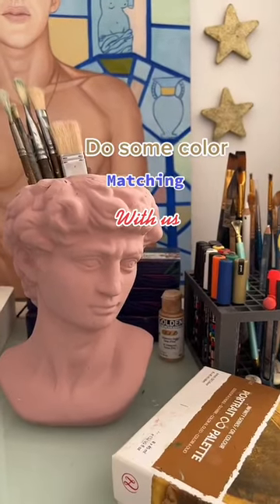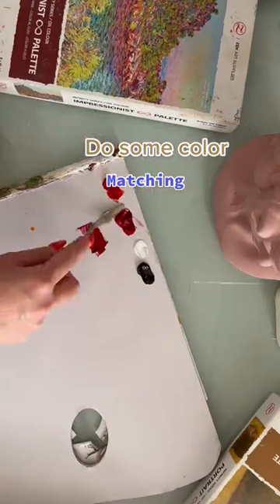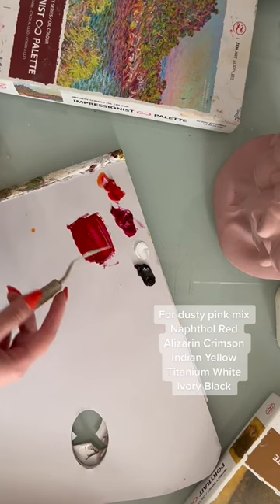Hi, I'm Theodora Gasleonti and we'll be color matching this statue using the Infinity Series Oil Palettes from the Art Supplies. We're using Alizarin Crimson, Nampthal Red, Titanium White, and Ivory Black.